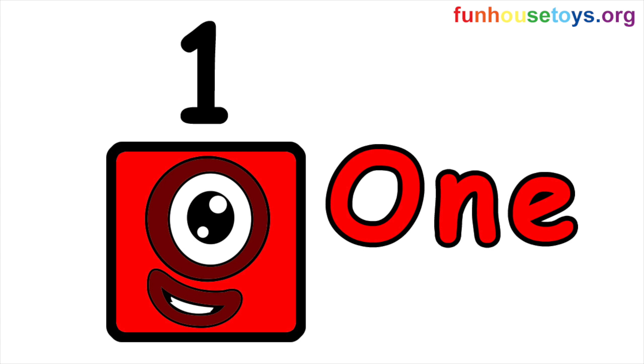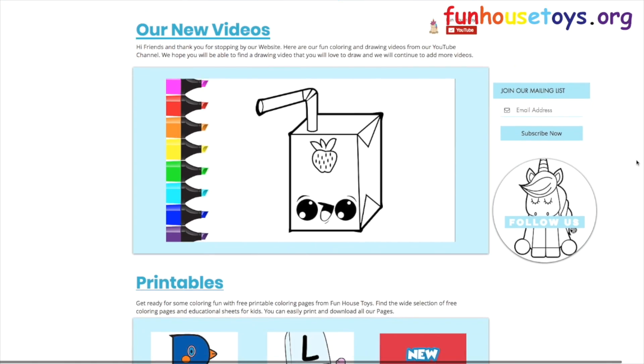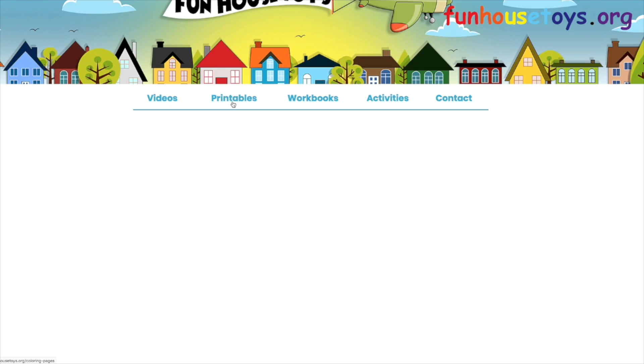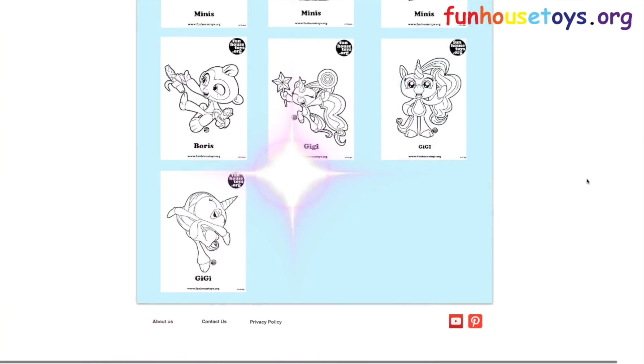If you liked the video, don't forget to click the like button. Please leave a comment below for your favorite number block. Stay tuned for more videos. If you would like to color with me, don't forget to visit our website, FunHouseToys.org, for fun printable coloring pages. Don't forget to click the like button and subscribe for more videos, and click the bell below for notifications.